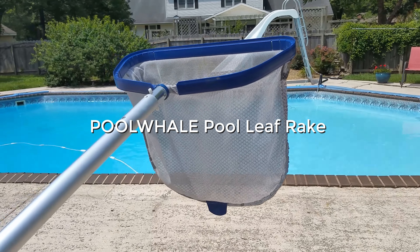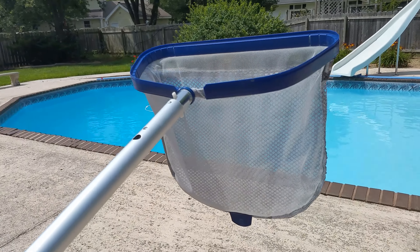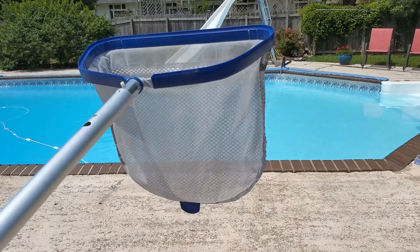If you're looking for a pool leaf rake, here is our experience and our recommendation as regards the Blue Whale pool leaf rake.